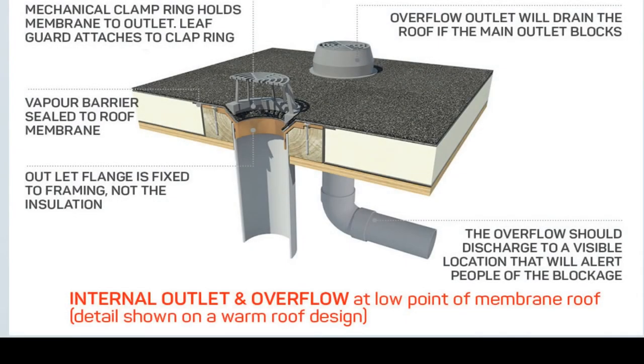Many experts recommend that you install inner-roof drains for your flat roof. This entails having a channel that feeds the water to a concealed drain that leads to an underground drainage system, to prevent the water from pooling on your roof.